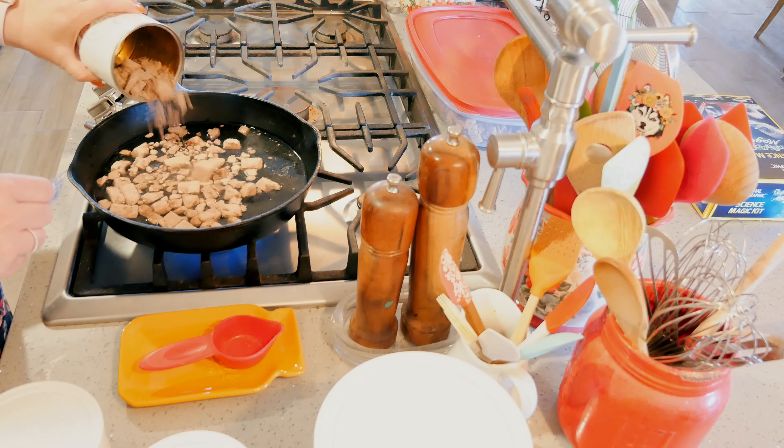I'm just going to let that sit while I make the batter. Into my bowl I'm putting a cup and a half of all-purpose flour, three-quarters of a teaspoon of salt, a half teaspoon of baking soda, two teaspoons of baking powder, and one teaspoon of parsley.